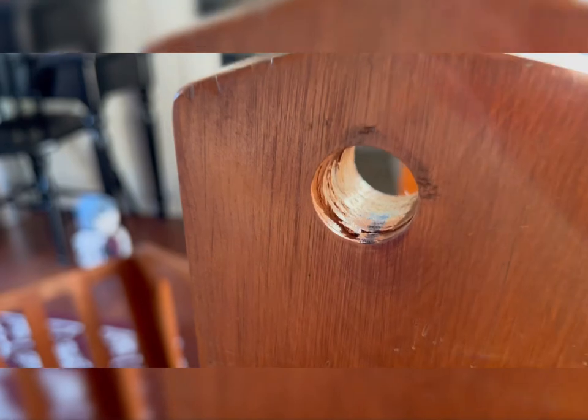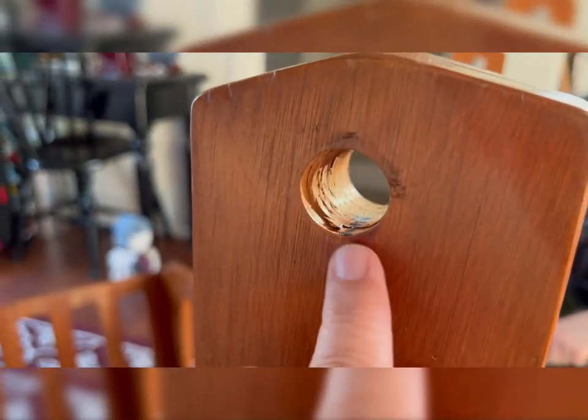You see the Sharpie mark? I see the absence of a Sharpie mark here — oh, there's one here. Cool, so we've gotta get the cradle up.